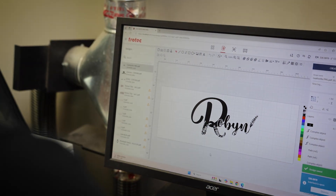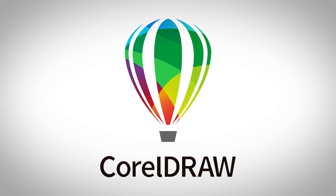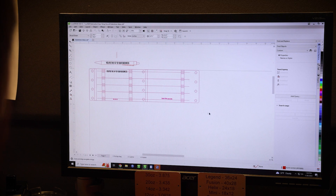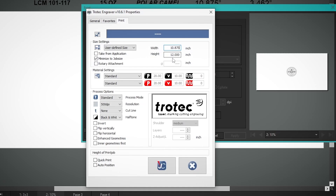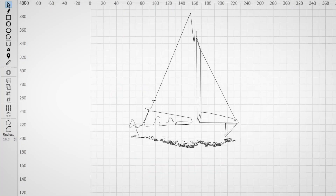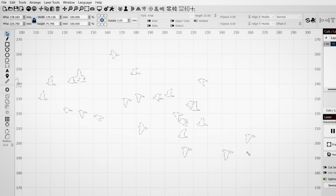Picking the right laser software is just as important as choosing the right machine. Some machines come with their own built-in software — some with simple design capabilities, some purely used as a RIP software. Others are more like a standard printer and can send directly from the design software of your choice. CorelDRAW is one of the most popular choices for laser professionals — it's a vector-based design software that lets you create crisp, scalable vectors, and many CO2 lasers allow you to print directly from Corel without any extra steps. Next, Lightburn — if you're using a diode or CO2 laser, this is a fantastic all-in-one program that lets you design and control your laser in one place. It's also super intuitive and much more affordable than CorelDRAW.